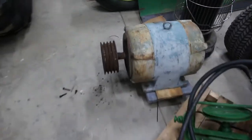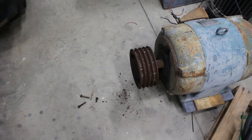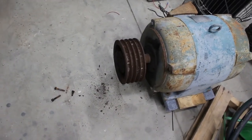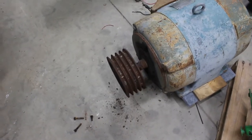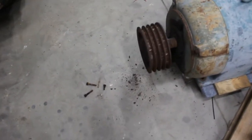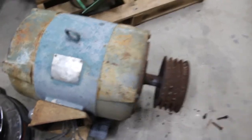I'll walk back here and show you the motor. I got the three bolts out of the pulley — the sheave on the pulley. I can't for the life of me remember the name of how those pulleys attach; I'm sure there's a specific name. I don't think that pulley is going to come off anytime soon — I broke one of them off — so I'm not really sure what I want to do with this motor.